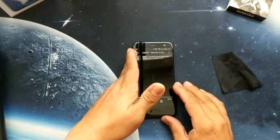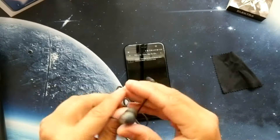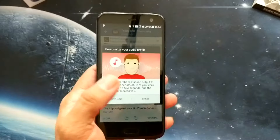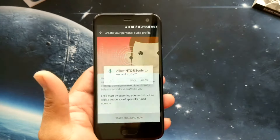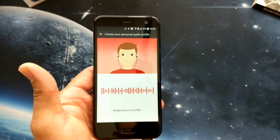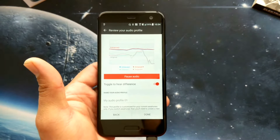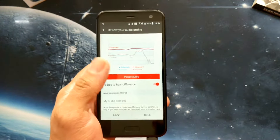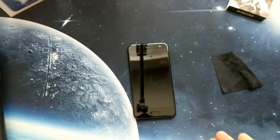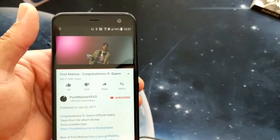The good thing is it doesn't matter, because once you plug these HTC USonic headphones in, it's a world of difference. They do active noise cancellation and create a profile tuned for your ears — believe me, it's just a world of difference. It's great that HTC provided these USonic earphones with a $300 phone. The Pixel 2 doesn't even come with earphones. These are Type-C earphones and they are phenomenal.